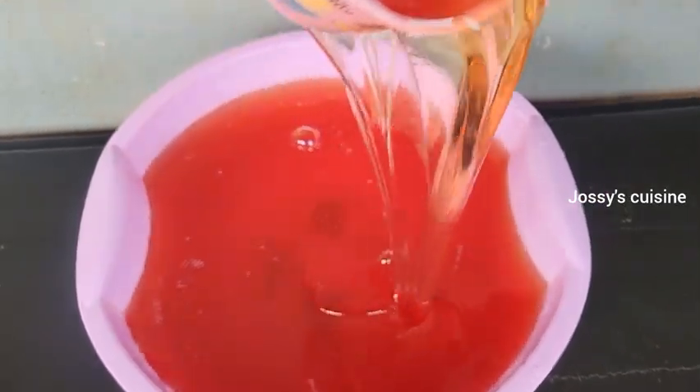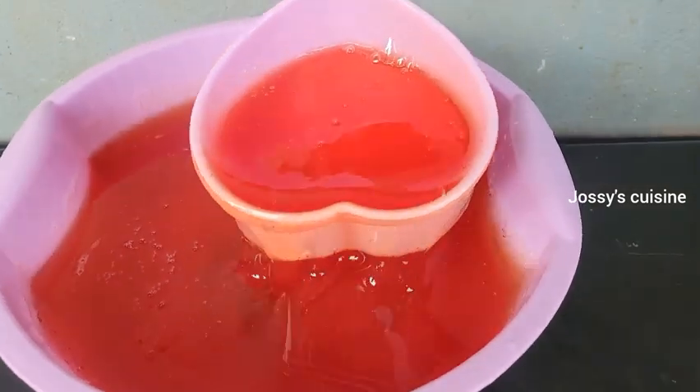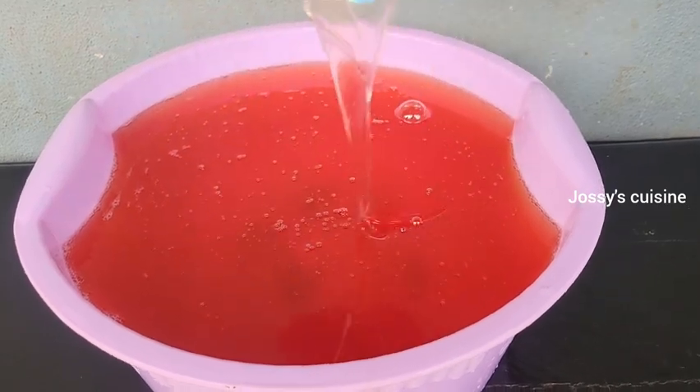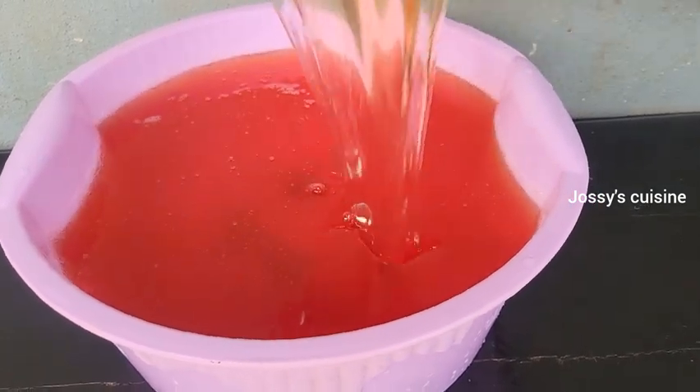Hi lovelies, in this video I will be showing you how to make a high quality transparent multi-purpose liquid soap for home use or for business. This particular method is so easy, especially for business.